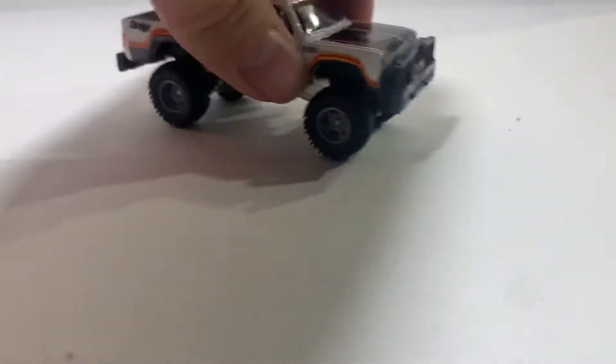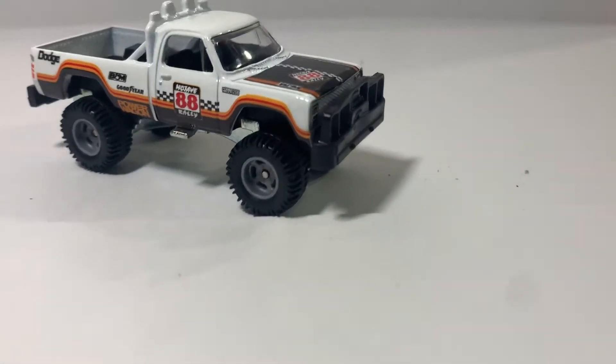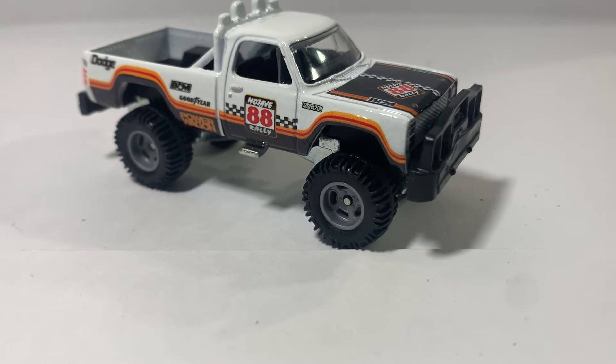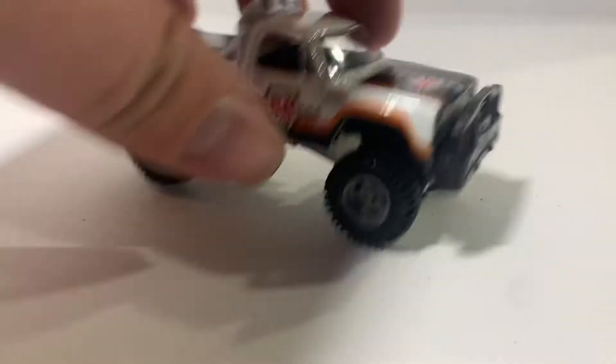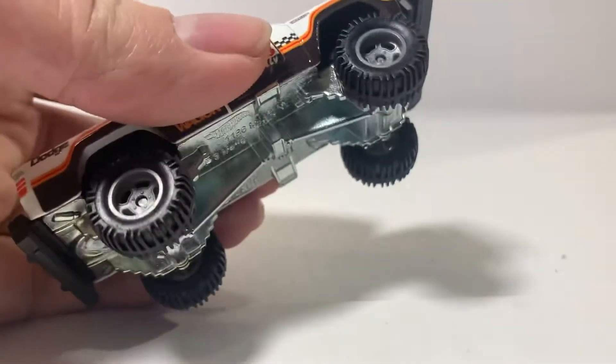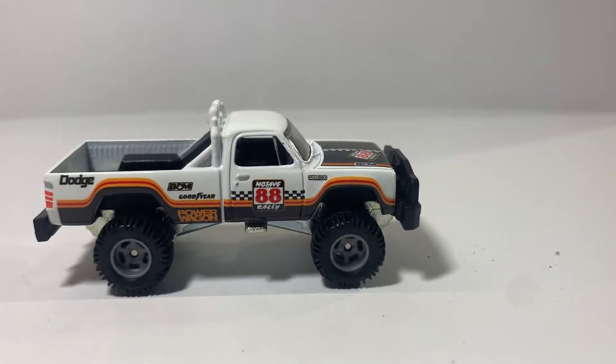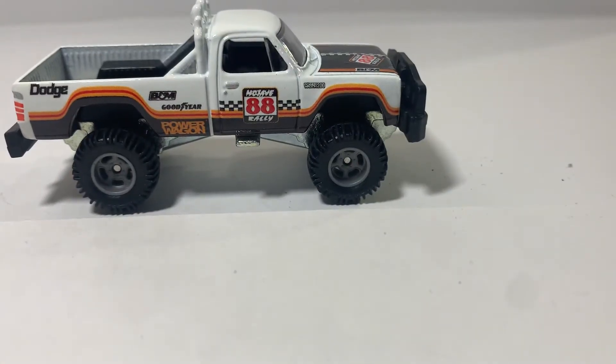Let's have a look at this up close. This is a pretty big car, it's got a lot of size to it. Nice tires, honestly — I just really like these Hobbies tires, the off-road ones. They're just so good.